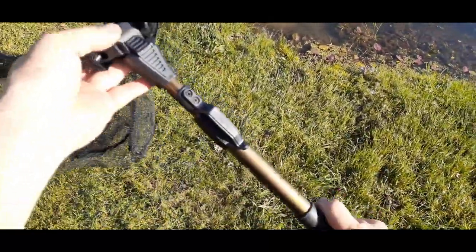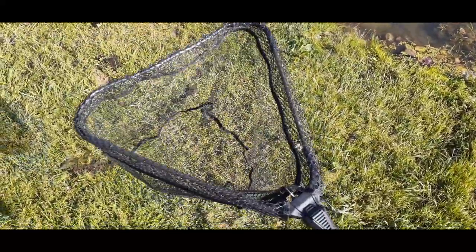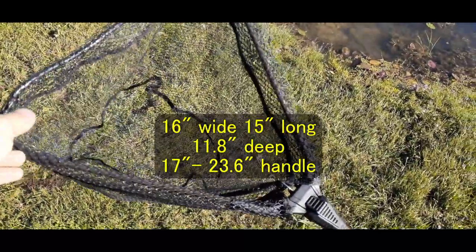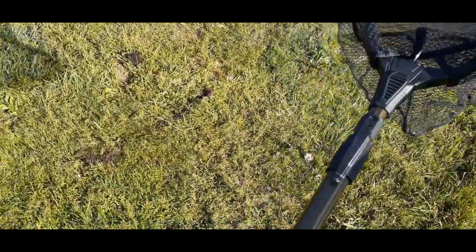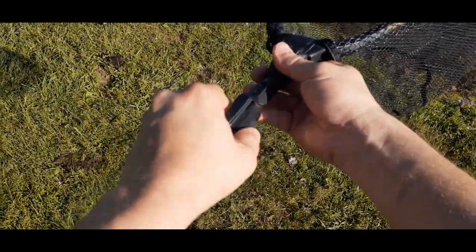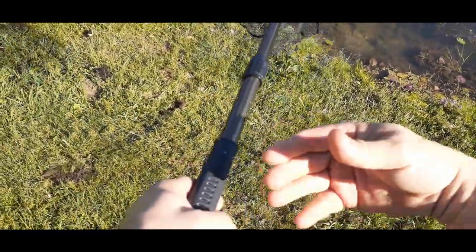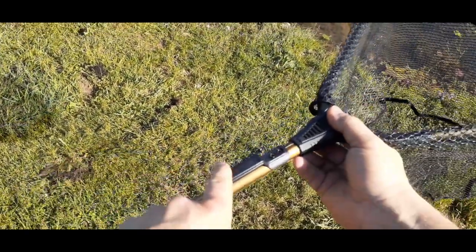You just flip it out and it forms that nice triangular pattern. I'll include the size in the description. It also locks up and has an extending capability — you unscrew it and the handle extends out. We've got a nice extended reach there, just over three feet.